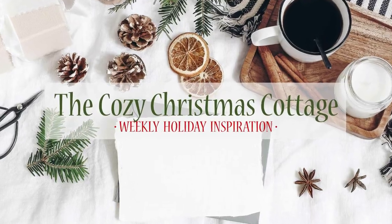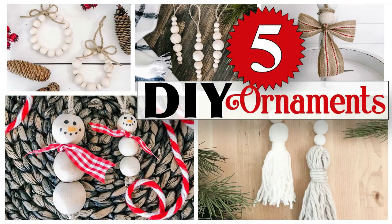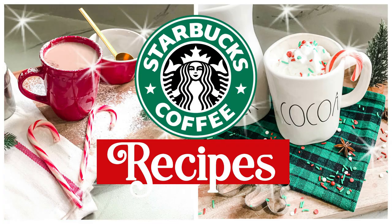Hi everyone, my name is Shannon and welcome to the Cozy Christmas Cottage. If this is your very first time here, I want to stop and say welcome — I'm so glad to have you here. I would also love for you to hit that subscribe button so you can get cozy right here in the cottage with us every single week with new holiday inspiration.